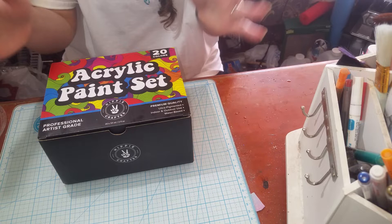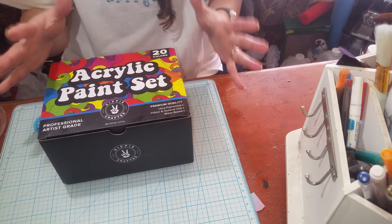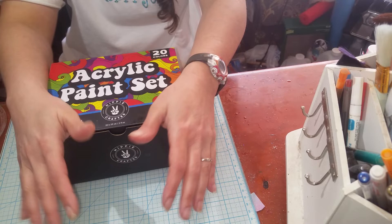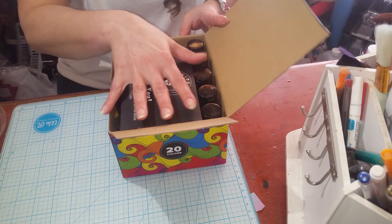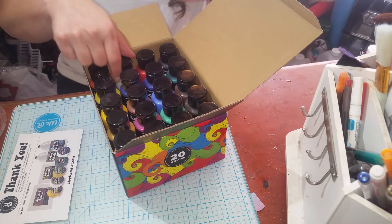Spray paint takes up a lot of space — number one, the cans. And if you're working in a small space like I am, this little area that I have to work on my cups is not a very big one, so space is always an issue. What I like about the acrylic paints is that they don't take up that much space. This is 20 of them, and that's about the space that 20 take up. I love them.